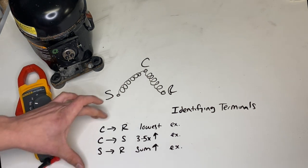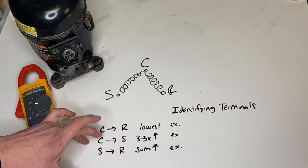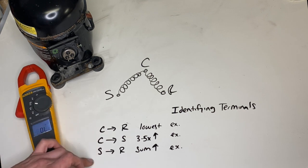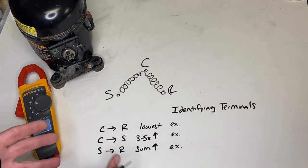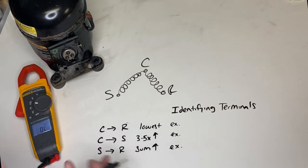Your common to your run will always be your lowest resistance. Common to start will always be three to five times common to run. And start to run will typically be the sum of the two you just measured. Now it won't always be exact, but it will get you in the ballpark.